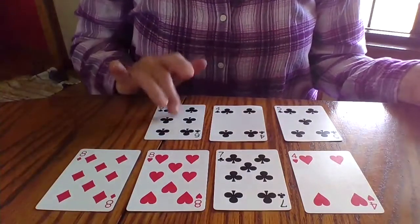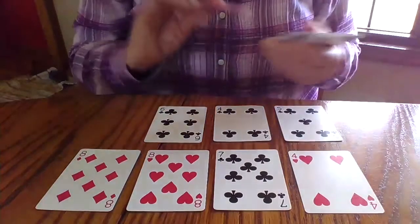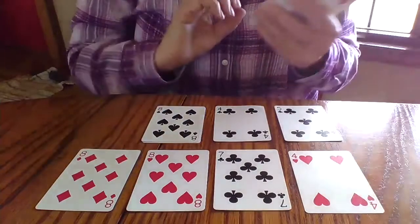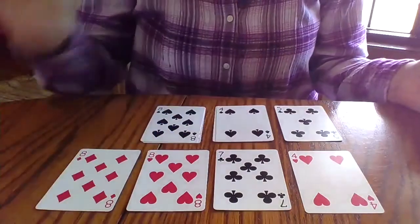Oh, a six! Six and four makes 10. So now I can put a card on top of each of those — cover up the six, cover up the four.